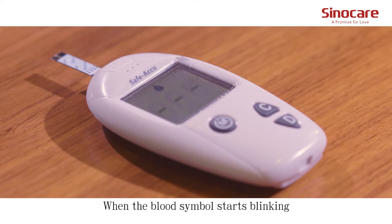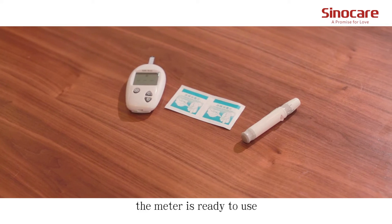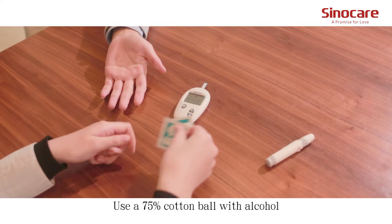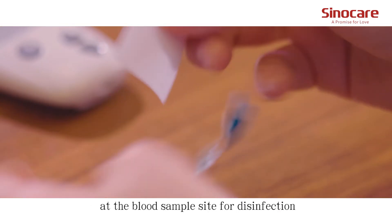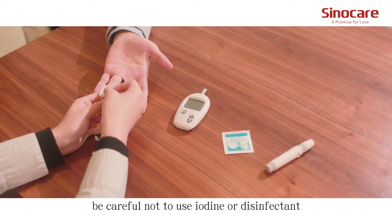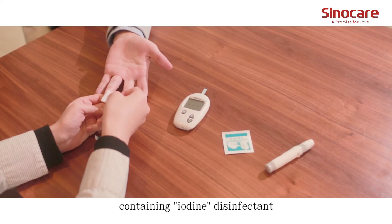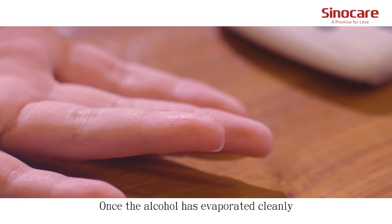When the blood sample icon starts blinking, the meter is ready to use. Use a 75% alcohol cotton ball to disinfect the blood sample site. Be careful not to use iodine or any disinfectant containing iodine. Once the alcohol has evaporated, proceed.